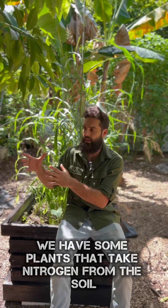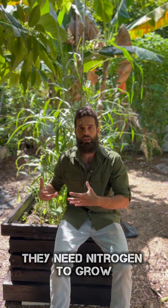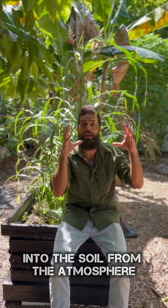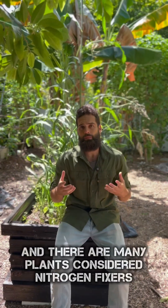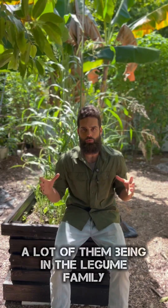We have some plants that take nitrogen from the soil — they need nitrogen to grow — and then there are other plants that fix nitrogen into the soil. From the atmosphere, they take the nitrogen and replenish it in the soil, and there are many plants considered nitrogen fixers, a lot of them being in the legume family.